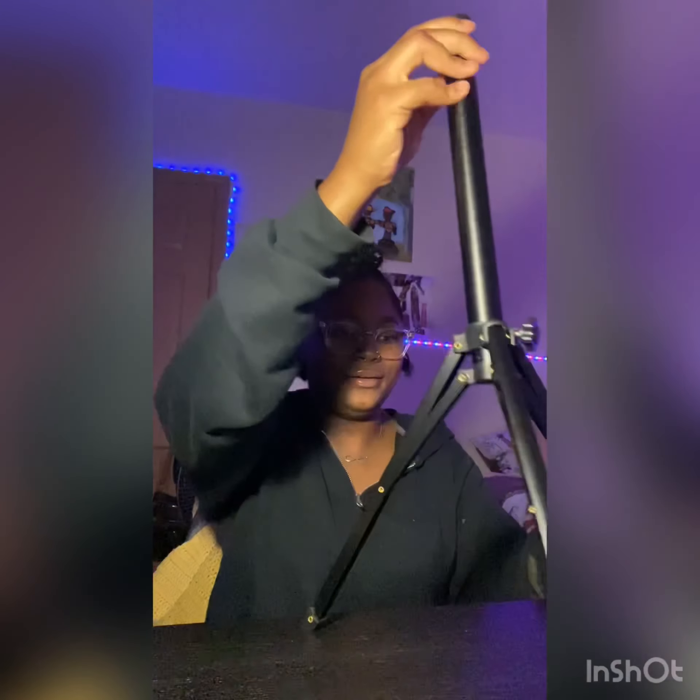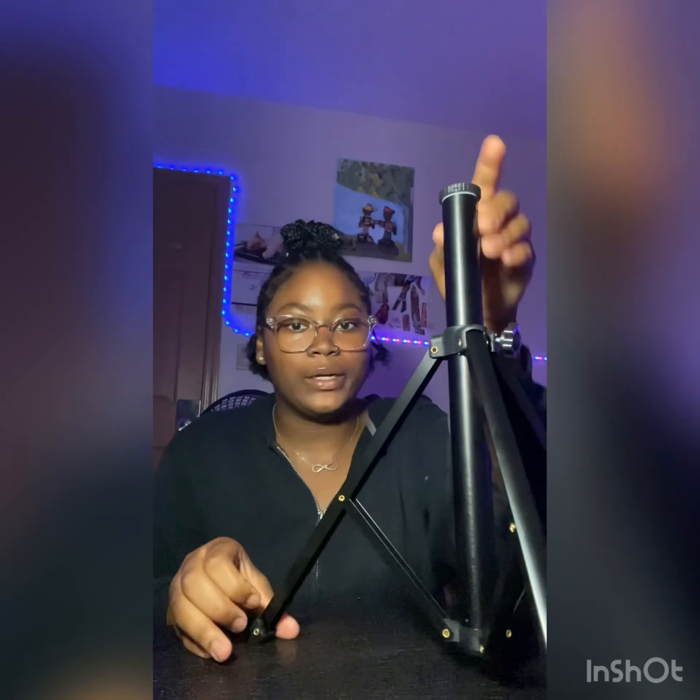Ooh, look at that. If I wanted to just have it stand up like that and film it like this — and this works for a camera and a phone. So until I can buy my camera, this is what it's going to be.